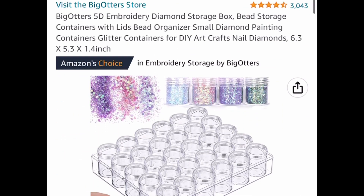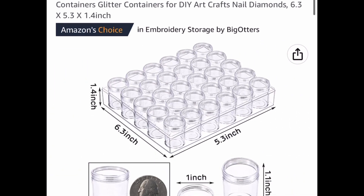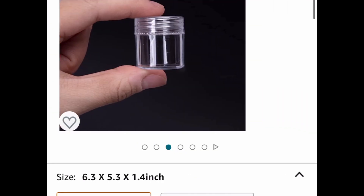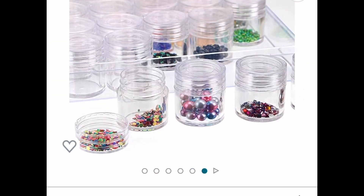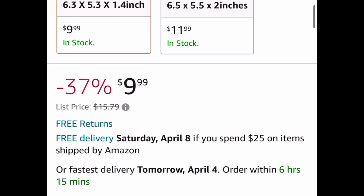Next we have this storage container that comes with a lid. You can use this for diamond painting, beads, glitter — anything small you can put in there. It'll be perfect because each container comes with its own little lid and you can close the entire container together. This is price drop down to $9.99.